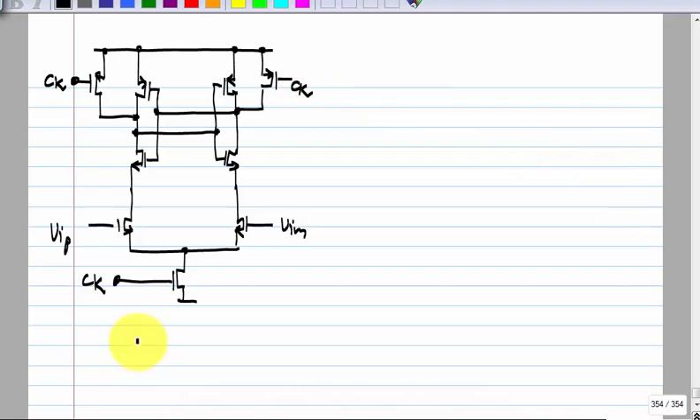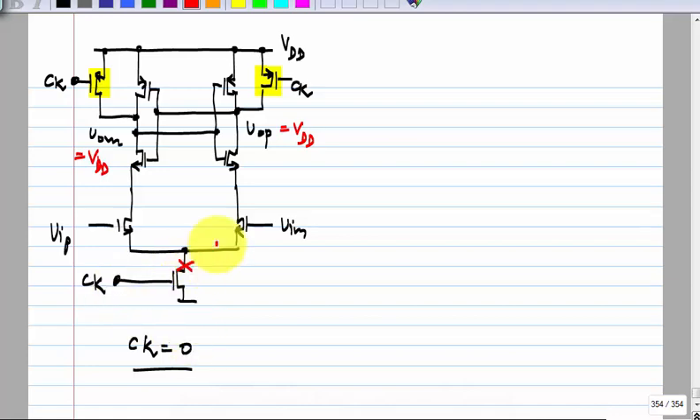Let us assume clock is zero. What happens? This is the supply voltage VDD, the clock is zero. There are only three transistors influenced by the clock. The upper PMOS transistors will be on, so VOP will be equal to VDD and VOM also will be equal to VDD. The bottom NMOS is off, so the bottom part is not relevant.